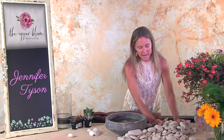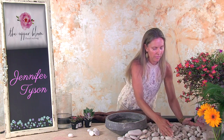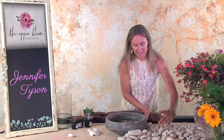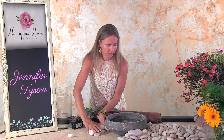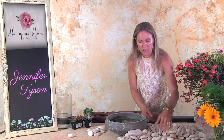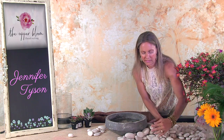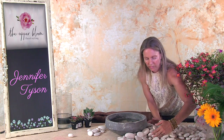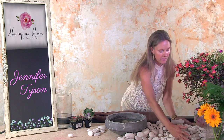Take both of my hands and shape it into a kind of winding path going down a table. So I want to make kind of a winding path out of this.